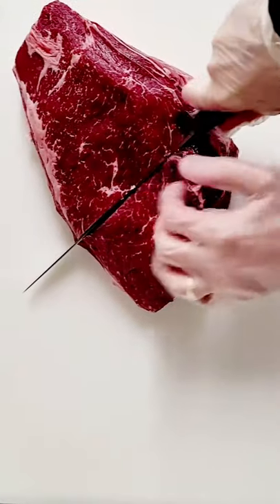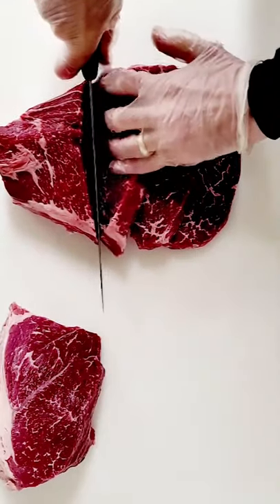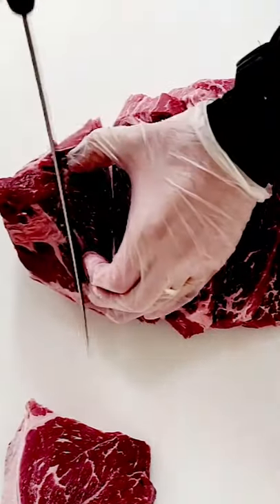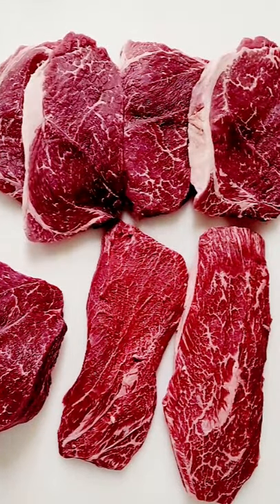You move on to the clod heart, which you can cut some nice steaks out of. They're best for braising — they're not the best thing in the world — and you can also get a slow cooking roast. You can use this cut for stew, stir fry, and hamburger as well.